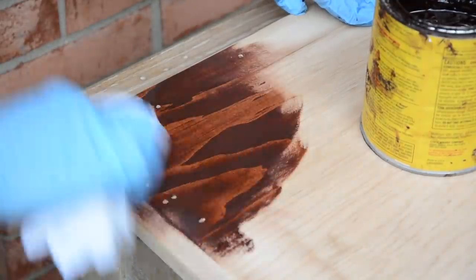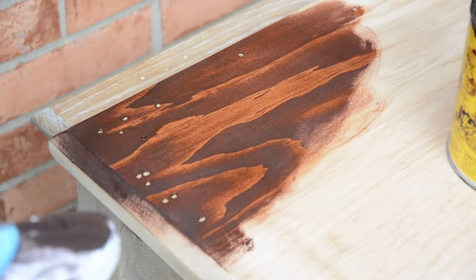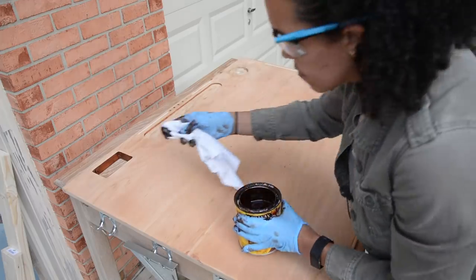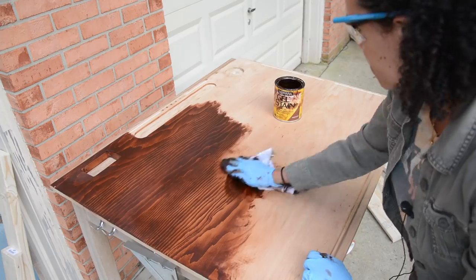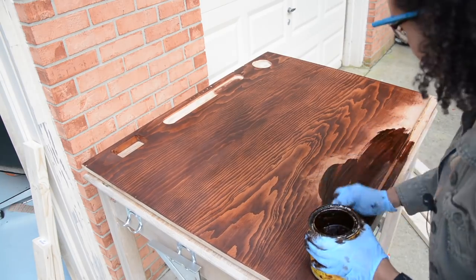Here's where things got really interesting. On the back of the tabletop, I did a little test with some gel stain, and I love the way that it brought out the grain of the wood. Typically, you would use a preconditioner so that you don't have dark and light spots — so it would be a more even coat. But I liked it so much that I decided I'm not going to use a preconditioner. I'm just going to go over the whole thing with the mahogany gel stain, and I love the look of the wood.